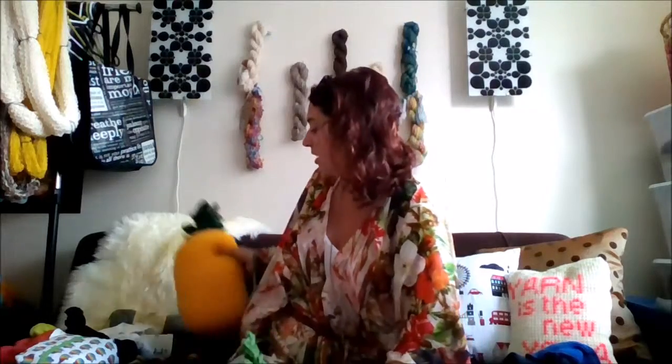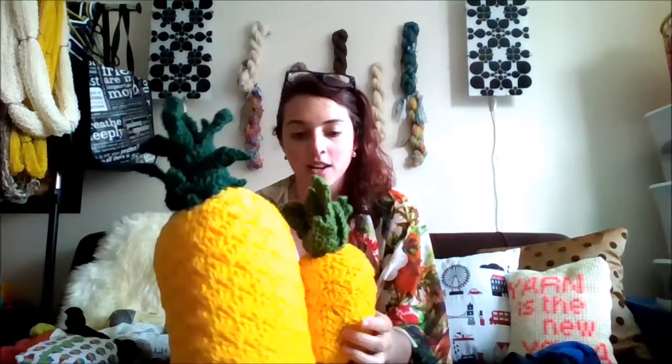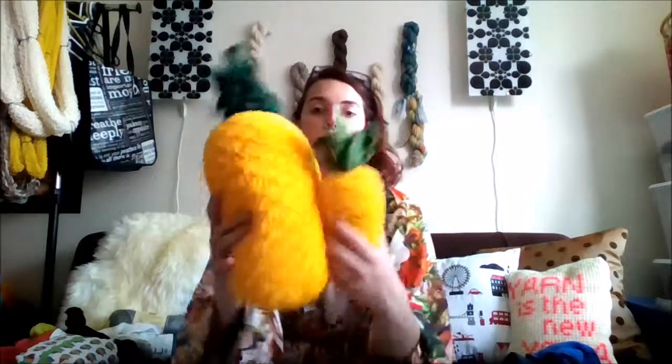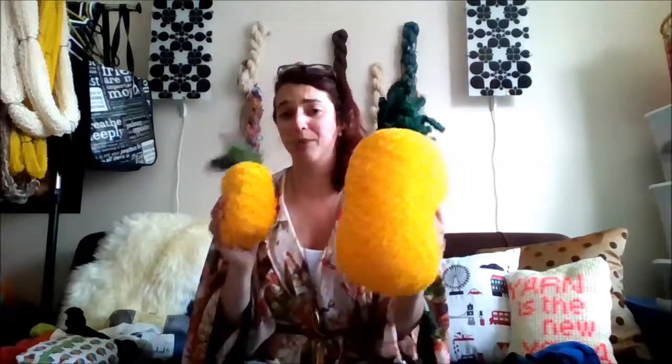The next finished project I want to show you — and patterns should hopefully be on the way soon — is this pair of pineapples. There's the large pineapple cushion and the baby pineapple. They're both crocheted just out of Red Heart Super Saver in gold and green. It's a really simple pattern with shell stitches to make it look like the outside of a pineapple. This pattern should go up within the next week or so for purchase and will include both the large and the small pineapple. I have it on good opinion that the large pineapple makes a super great cushion for sleeping on the couch, and the baby pineapples are just cute and adorable.